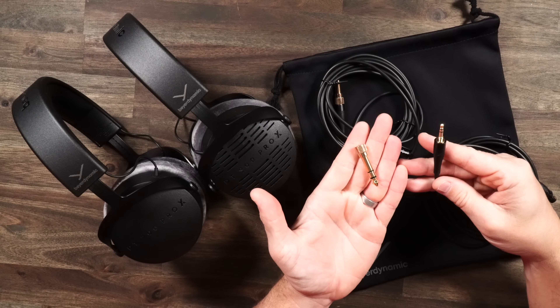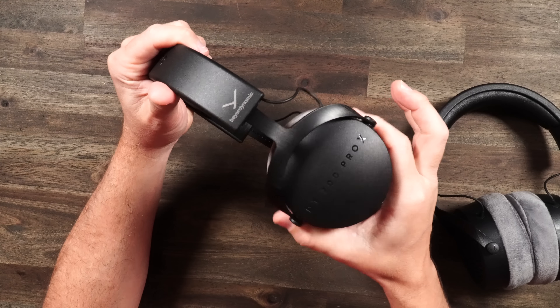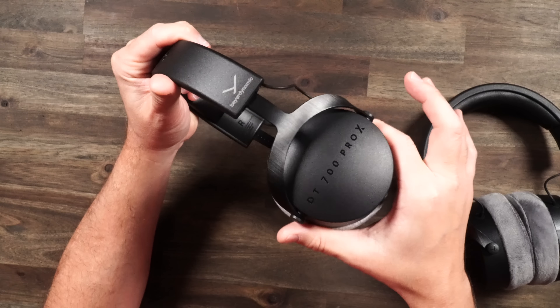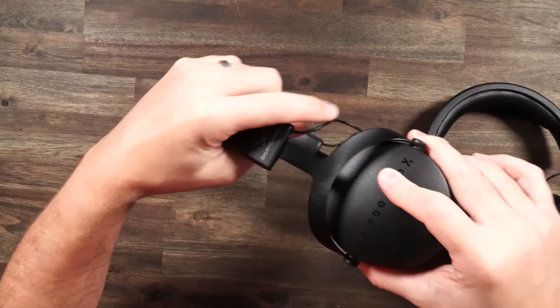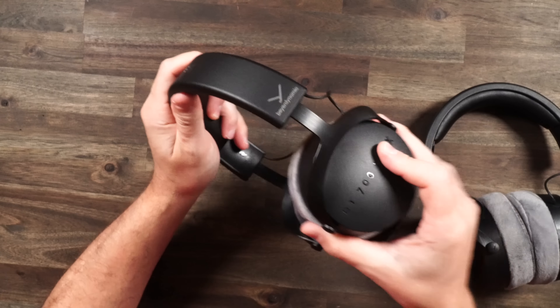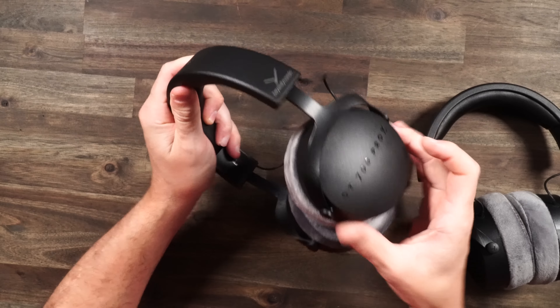We have to start with comfort. Both headsets have that mild movement — it's not like true swivel, it's just like a little budge. Your ear cups go in and out and you do have that wire hanging there. Nothing really to worry about; it doesn't really tense up or anything, just don't catch it on anything. You do have those metal forks going into the plastic cups and then into the plastic headband.